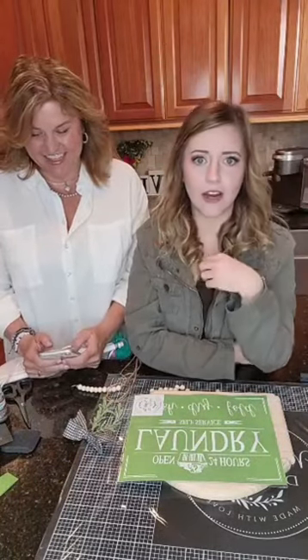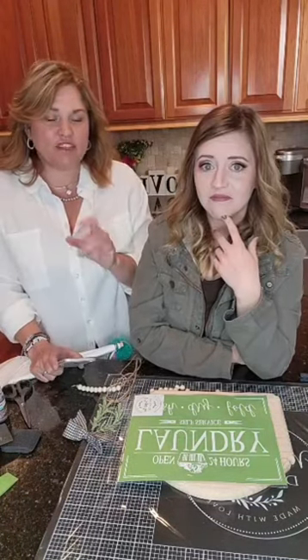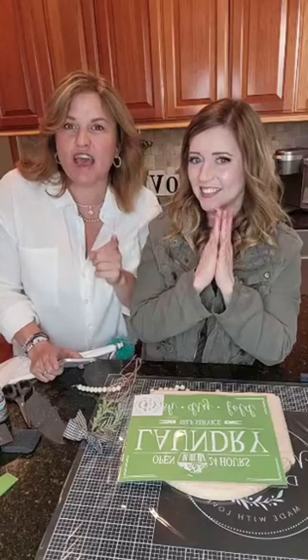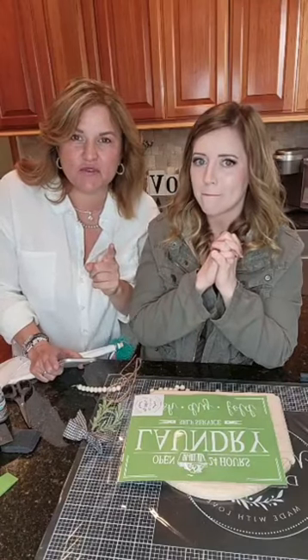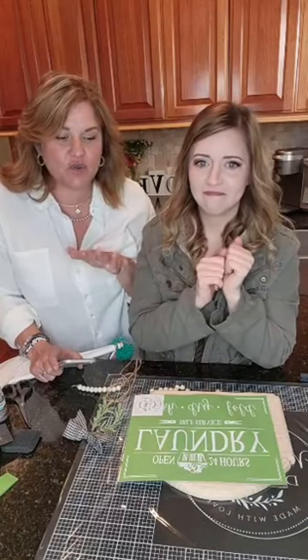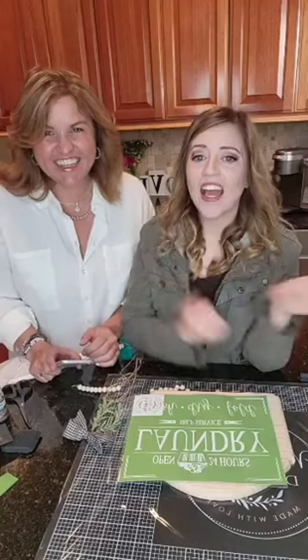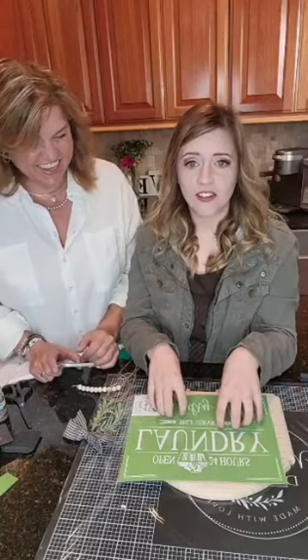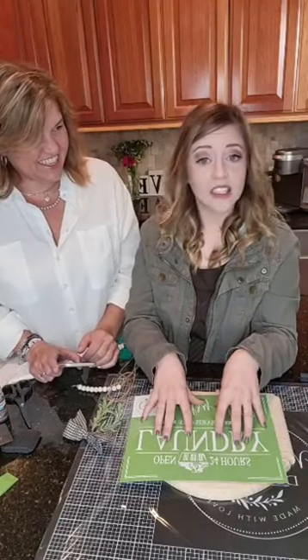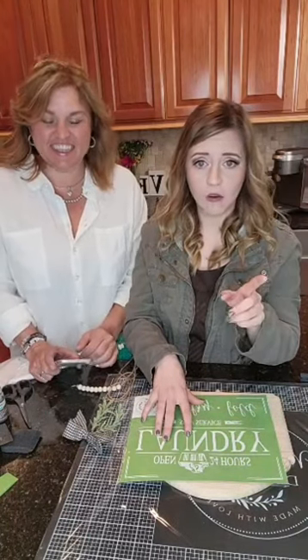What is your least favorite household chore that you have to do? We're going to have a fun project today that addresses one of the household chores that maybe you like or hate to do. Hate! Out of all the chores, laundry is my favorite. No! I do not like laundry. That is like my biggest thing. I have a family of four and I can never keep up with laundry.